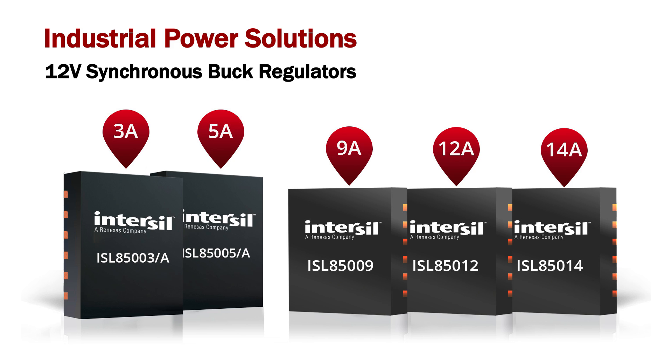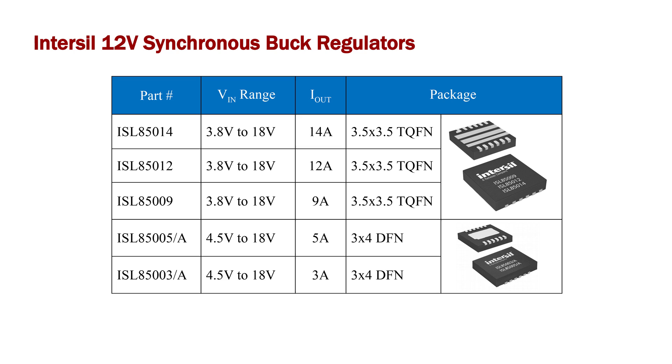There are many 12 volt rails in industrial applications today that need a buck converter to step the voltage down to a lower voltage and deliver up to 14 amps. Some of these applications often require a very efficient and compact solution. The highly integrated buck regulator listed here allows users to meet all these requirements.